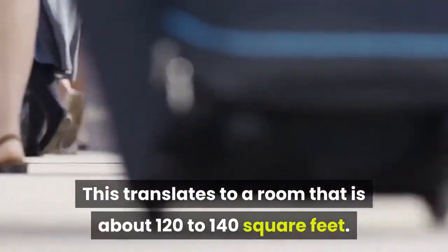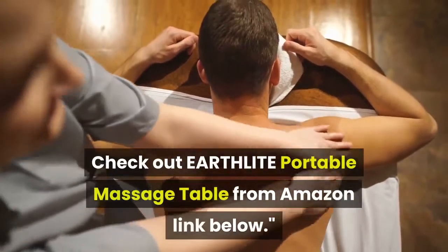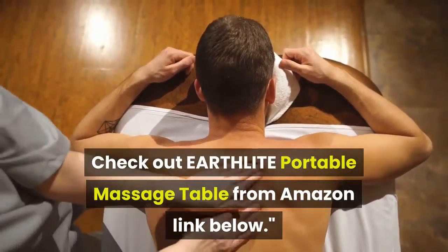This translates to a room that is about 120 to 140 square feet. Thanks for watching — check out the Earthlite portable massage table from Amazon, link below.